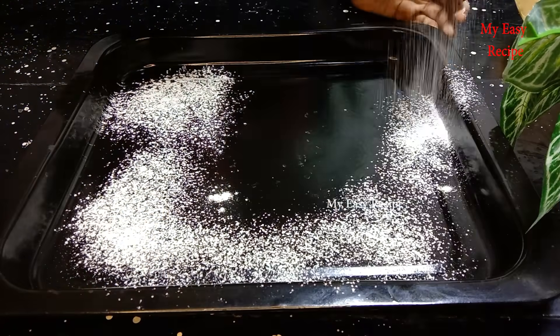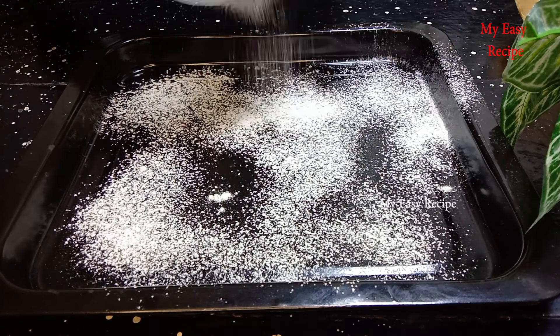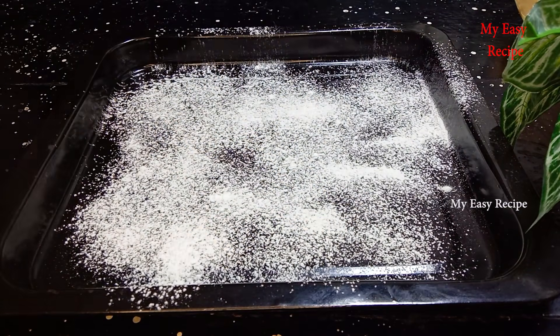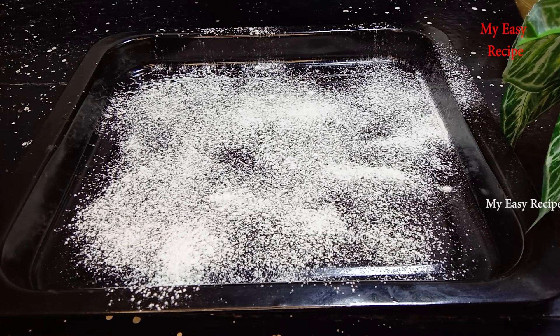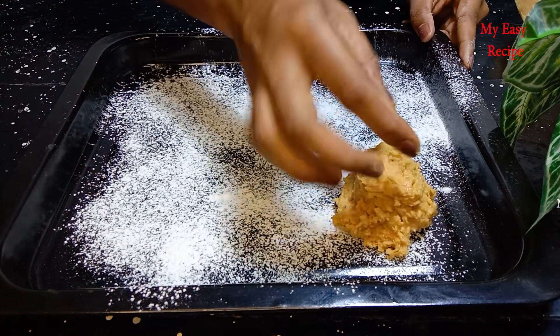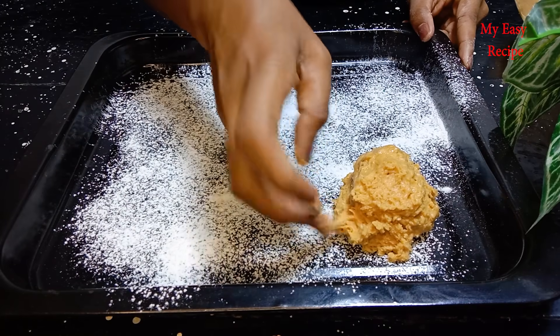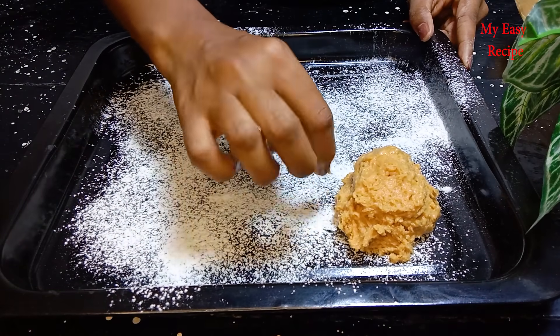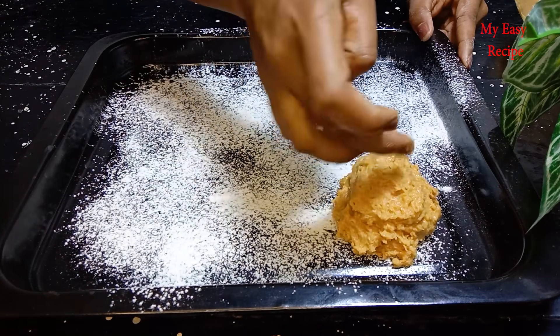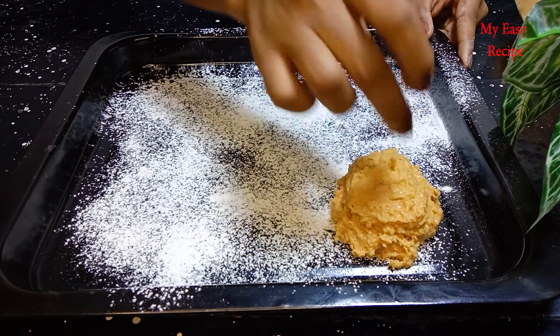Let's cook this next with butter. It's good to cook. Then we can cook with butter. We will put the oil on the inner side.